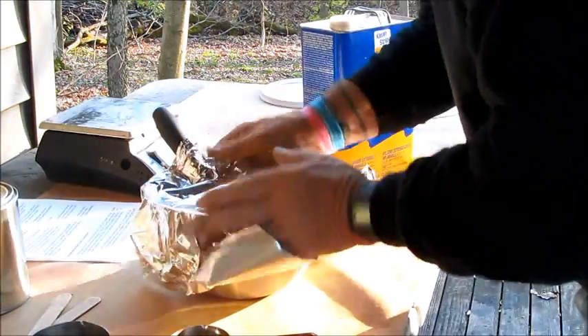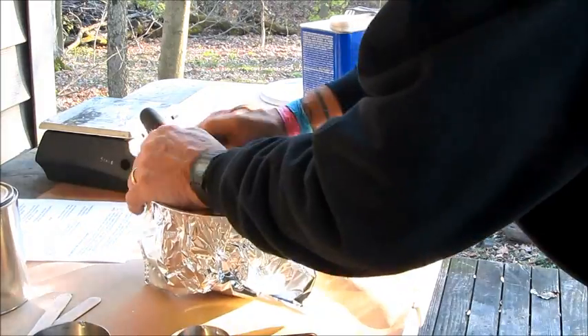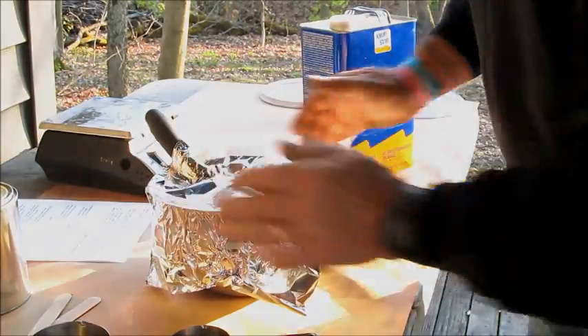My wife does not like the fumes from that stuff — she immediately starts to get a headache — so please don't do this indoors. Those acetone fumes are noxious and flammable.